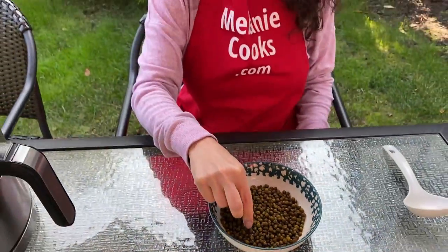Let me try it. Mmm — so crispy, healthy, and delicious!